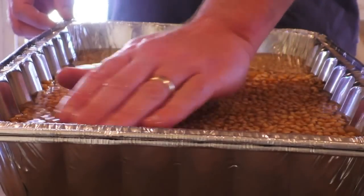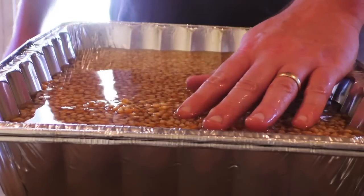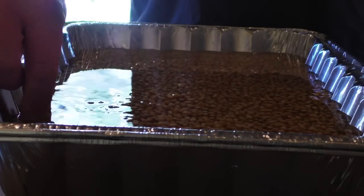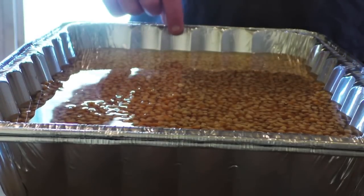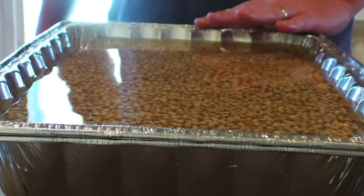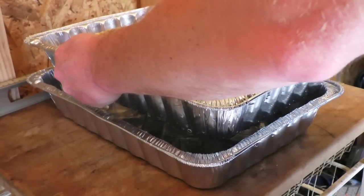Once you get the water in, make sure all the kernels get nice and wet. If there are any that float, go ahead and pick those out and throw them away — they're bad. You can see I've got the water basically just covering the kernels, but that's not nearly enough, because this stuff is all going to swell up and absorb that water. It may come up quite a bit, so we want to make sure we've got enough water to accommodate that — about an inch or so of water over the top. We're going to throw the lid on and let this sit for about eight hours. After it soaks for about eight hours, I'm going to lift that perforated pan out, drain off all the water, and then let it sit without any water on it for about eight hours.